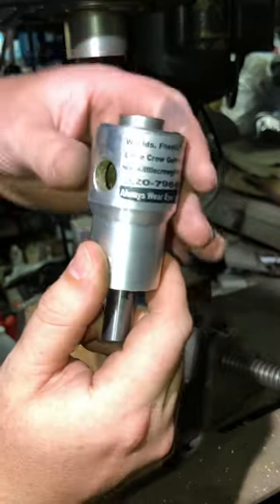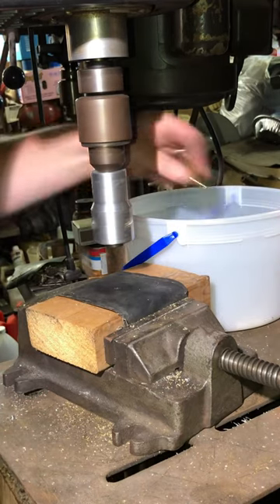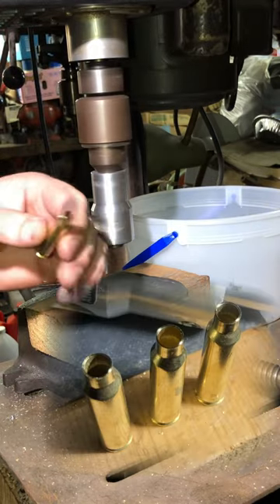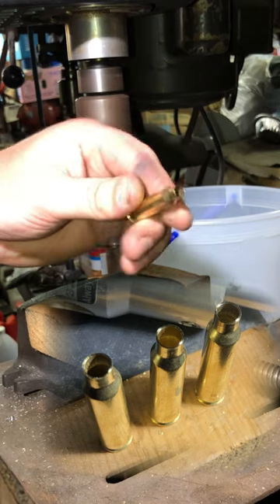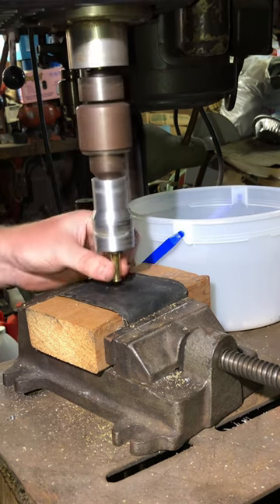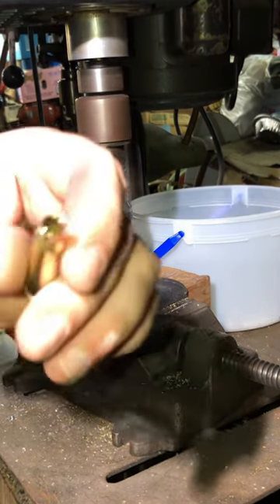Let's trim some .223 brass using the World's Finest Trimmer 2 and a drill press. To get started, we simply insert the brass up into the bottom of the trimmer and apply a very light amount of force down on the handle to give us consistent trim depth. As long as the brass has been sized properly, this trims the case overall length to within two thousandths of an inch, and more often than not down to the thousandths of an inch. The piece of rubber over the block ensures the case does not spin while it's being trimmed.